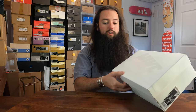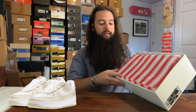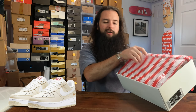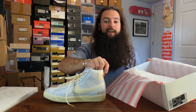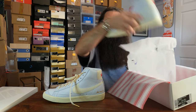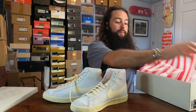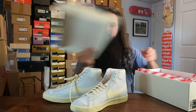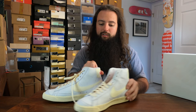These came out on March 9th, the retail price was $110, and I copped these in a size 9. These released as a pack with a pair of Air Forces — I did not get the Air Forces, I just don't wear Air Forces that often. But I do enjoy a pair of Blazers, and these are really nice. I really like them because they're just so clean — it's just a clean silhouette.